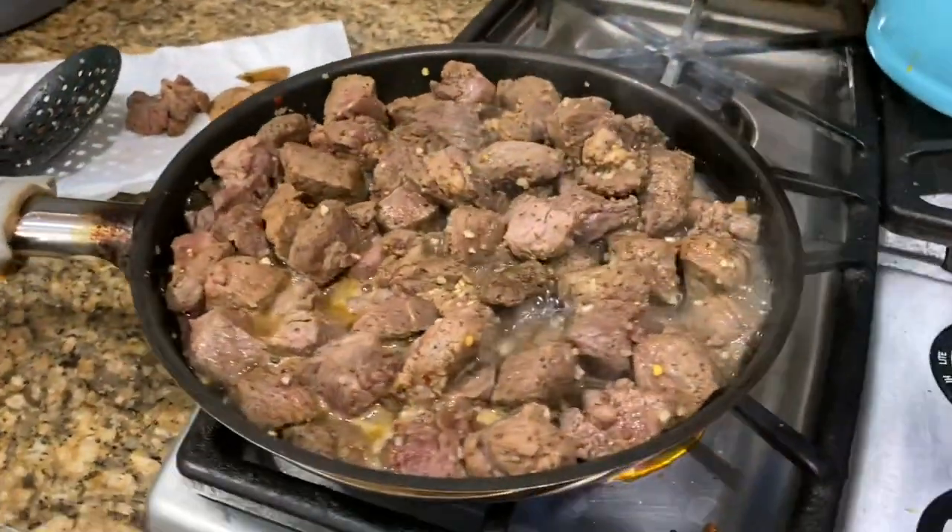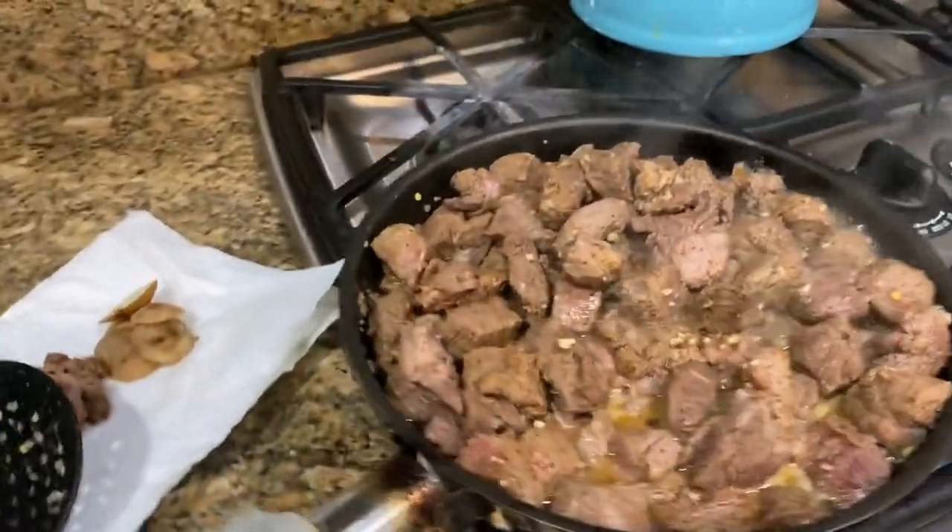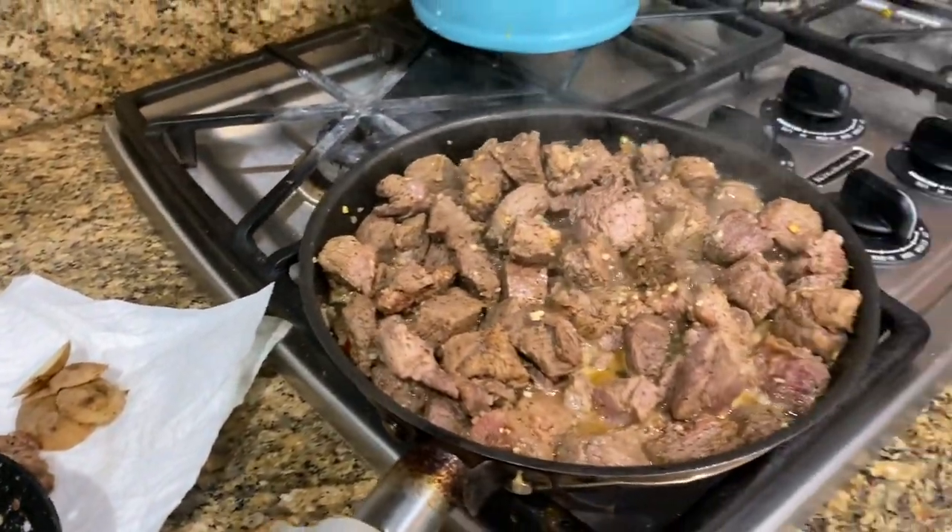Looks like this meat is near done and then we'll start putting it in the Dutch oven. I can smell the meat cooking, which is good because I've been able to smell or taste — my taste has been coming back but not my smell. How long has it been with that symptom? About two and a half weeks.